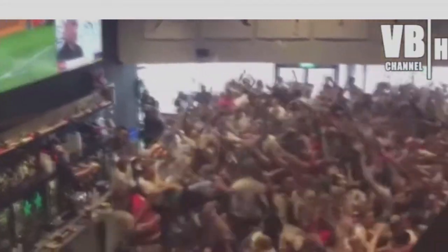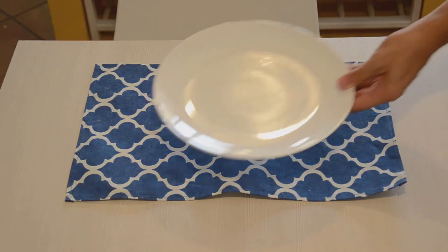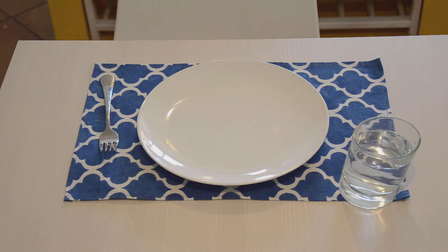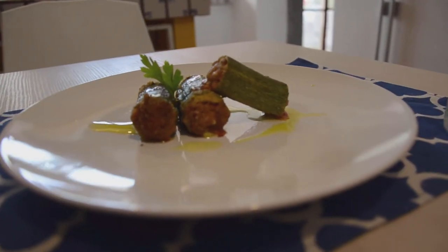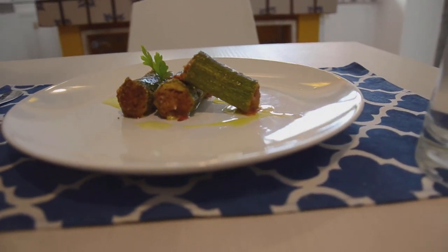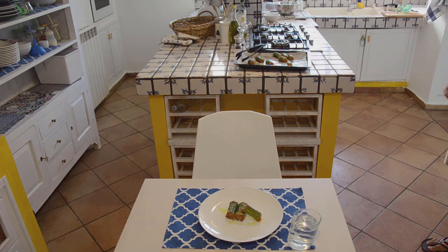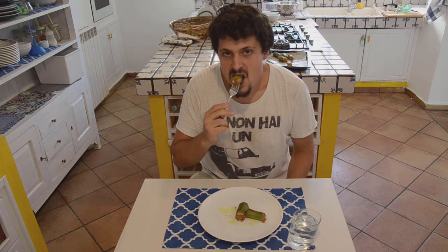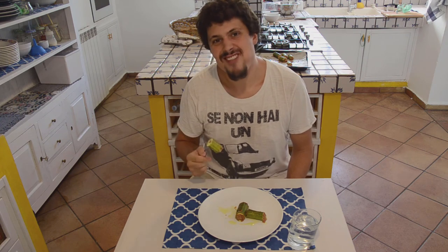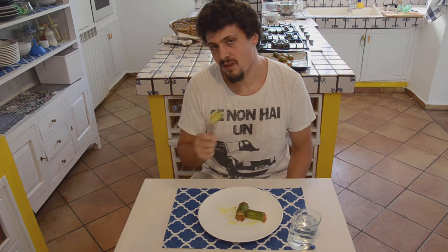They're cooked! Perfect. I'm going to put them on the plate and try them. Fantastic! Amazing! Awesome! The parmigiano and the crust — very good.